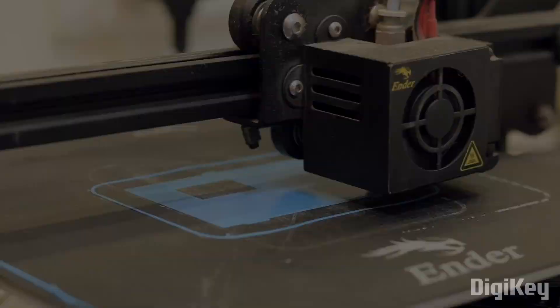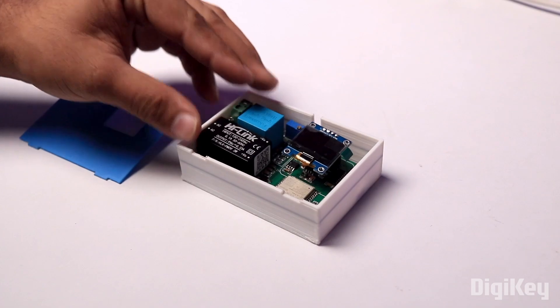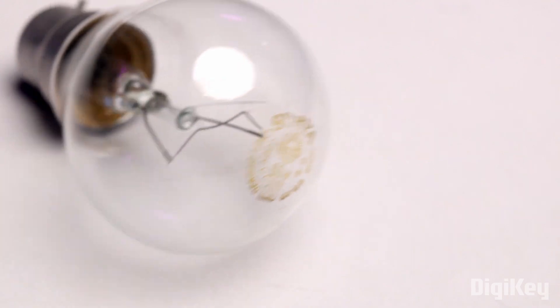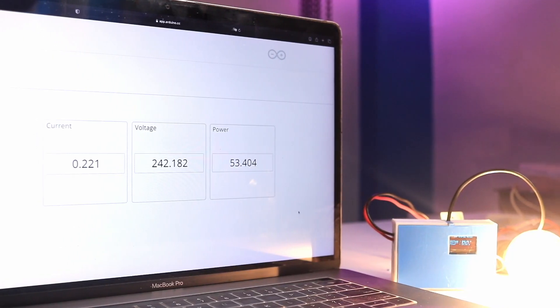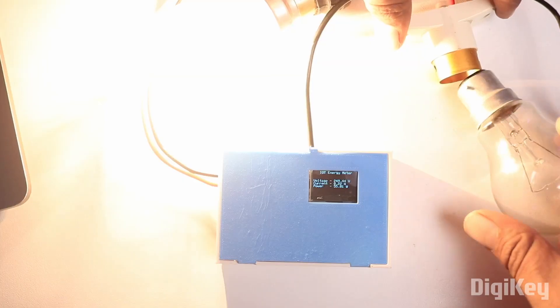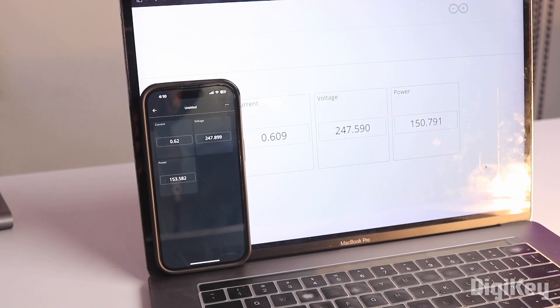I got a 3D printed case designed for this project to make it look more neat and compact. After inserting the project in the casing and attaching the wires, I connected it with the AC mains and took a 60W bulb as a load for the demo. I can visualize the data on the OLED screen, and also in real time on my Arduino IoT Cloud web dashboard as well as the mobile dashboard. For the second demo, I connected a 100W bulb in parallel with the first one and got the new readings on the dashboard instantly and accurately.